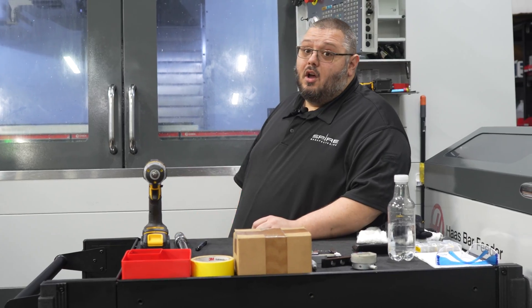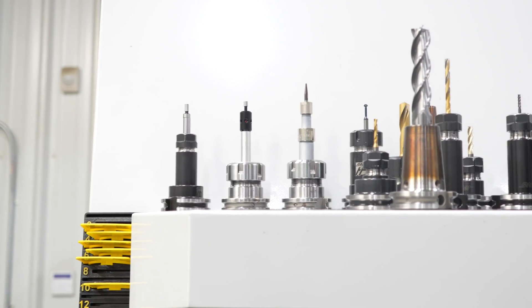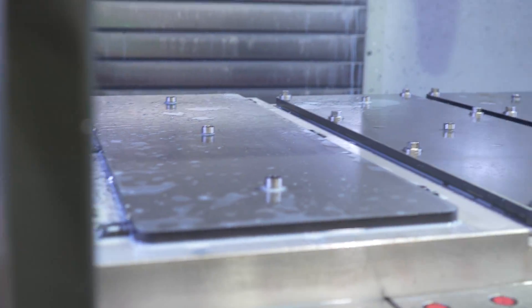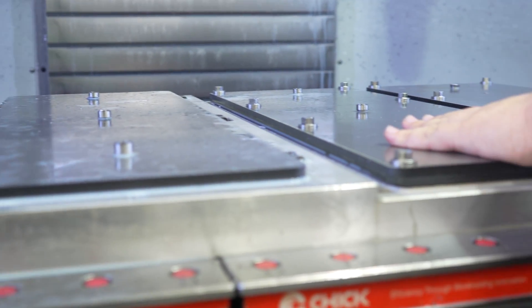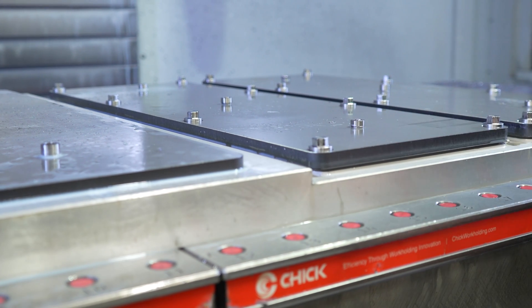Behind me is our Haas BF6. It's a 3-axis mill, and we are running some simple mild steel plates. We have Op 1 on the left-hand side and Op 2 on the right-hand side. Op 1 is being held down by some pit bull clamps, and Op 2 is being held down by some bolt features that we produced during Op 1.